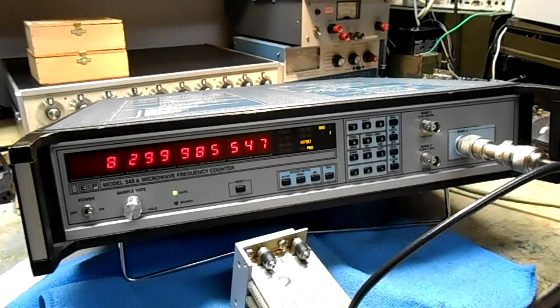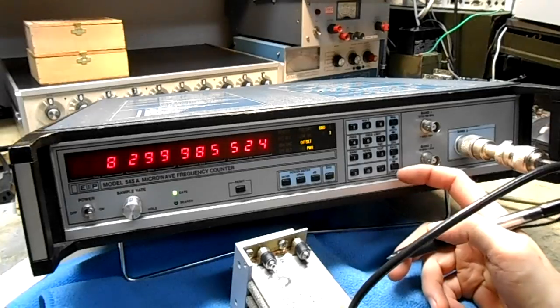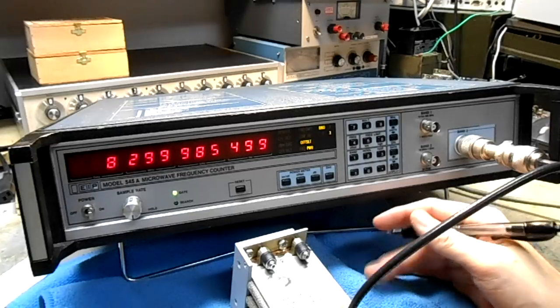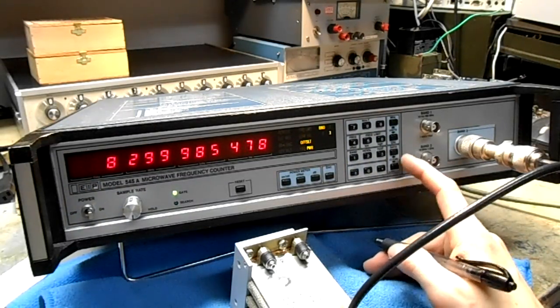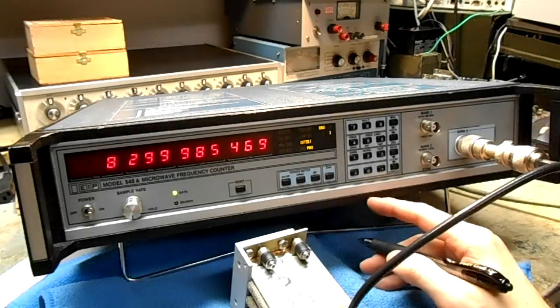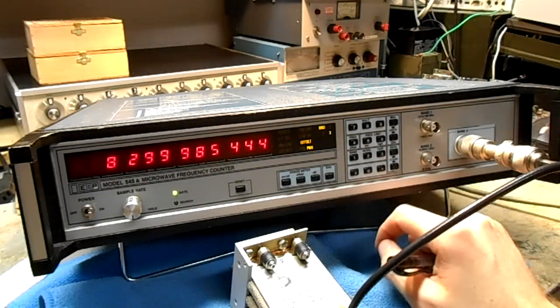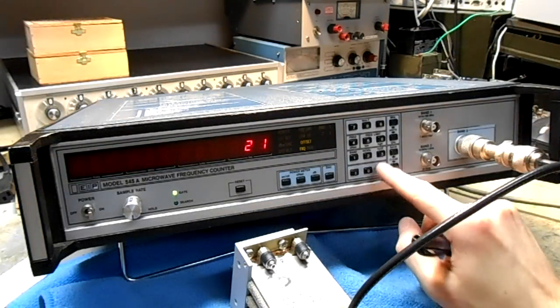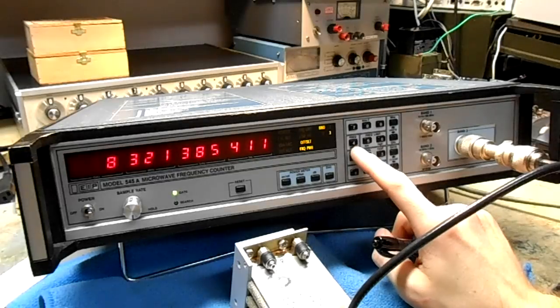It also does math functions like multiply and offset, which is useful if you want to measure a local oscillator on a spectrum analyzer. You can automatically multiply by 4 or 6, and it can do the offset too. So if you want to program in a 21.4 MHz offset from an LO or something, you can program it in and it'll automatically subtract it.